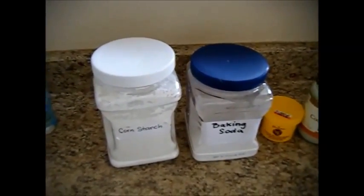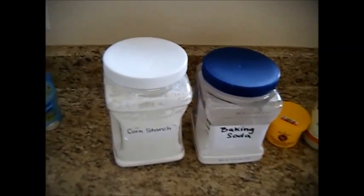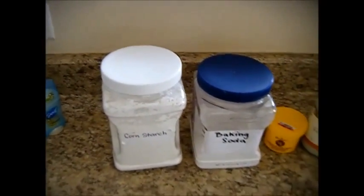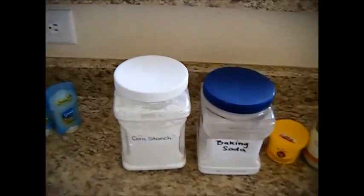You can get arrowroot powder at Berry Farm Foods or berryfarms.com online, where I get most of my gluten-free items like tapioca flour and things like that.